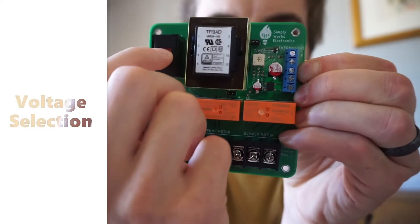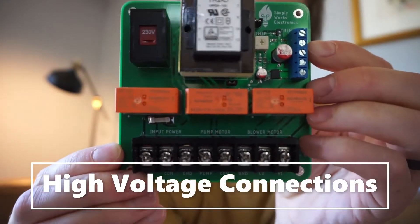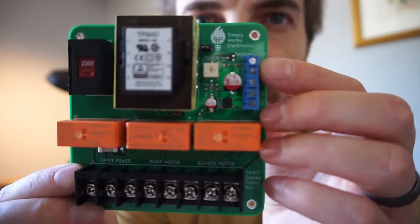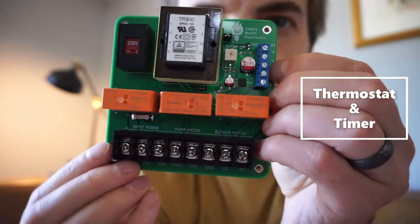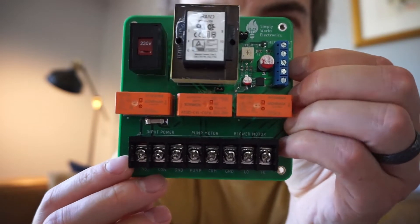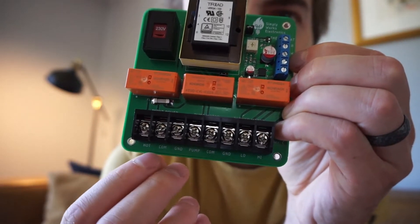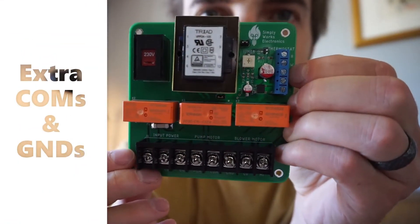It has a voltage selector, all of the high voltage hookups, same thing — power and pump control, blower motor, your thermostat, your timer. The only difference now is it's all in the same connector, which is a little smaller, but there is a little extra ground connection and I sprinkled out com connections, so there's just more points to connect things, so you don't have to jump things anymore.